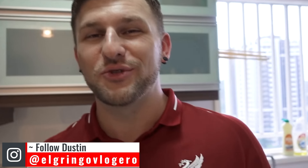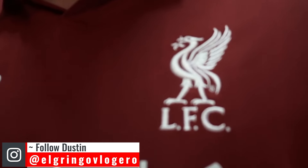What is up guys and welcome back to today's vlog. The first thing I want to do is give a quick shout out to all my Liverpool fans out there. I am so thrilled that they were able to make it to the semi-finals after demolishing Porto, and I can't wait to take on Barcelona in the semi-finals.